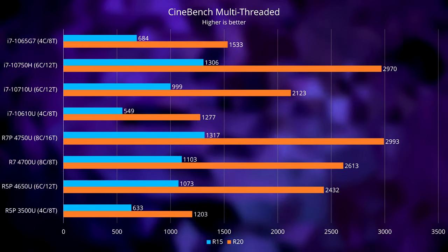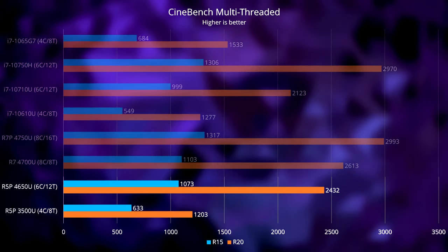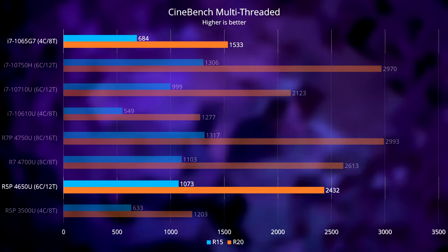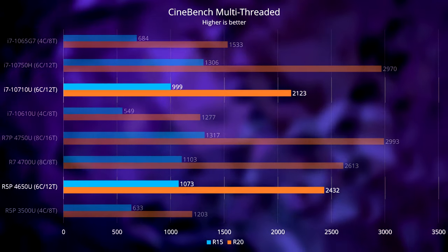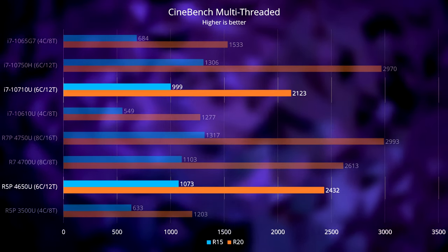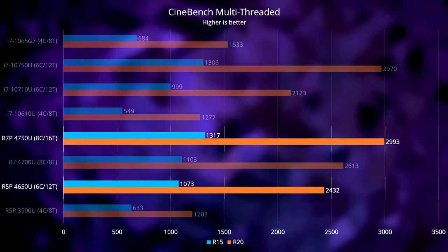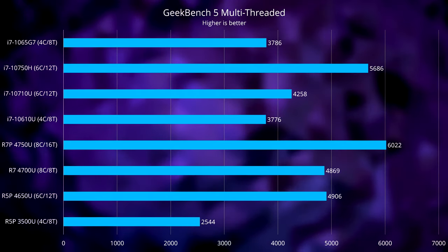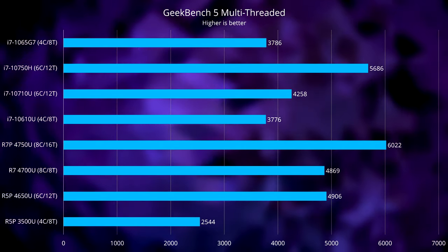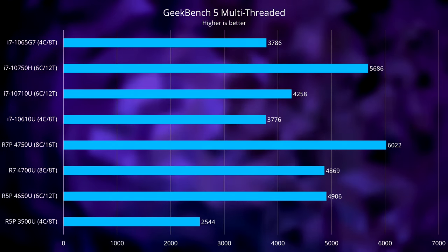Where it gets really exciting is in the multi-threaded test. I ran these tests 10 times on the X13. In Cinebench R15 and R20, the 4650U is almost twice as fast as the old 3500U, and even the quad-core i7-10610U, though the 1065G7 catches up a bit thanks to its newer 10-nanometer architecture. The 4650U also manages to outperform the 6-core i7-10710U by about 7.4% in R15 and 15% in R20 — and that's currently Intel's most powerful U-series CPU. The 4750U, though, is in a league of its own, managing a sizable 20% lead over the 4650U to match the 10750H. In Geekbench 5, the 4650U is almost twice as fast as the 3500U, about the same as the 4700U, and faster than every Intel chip aside from the 10750H, which has a higher power limit and can maintain a higher all-core boost clock for longer.